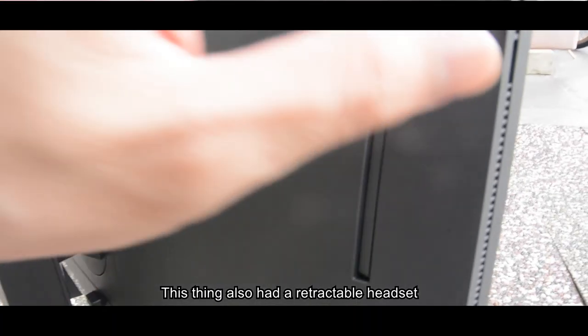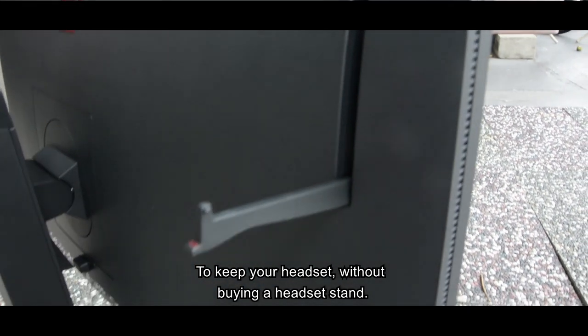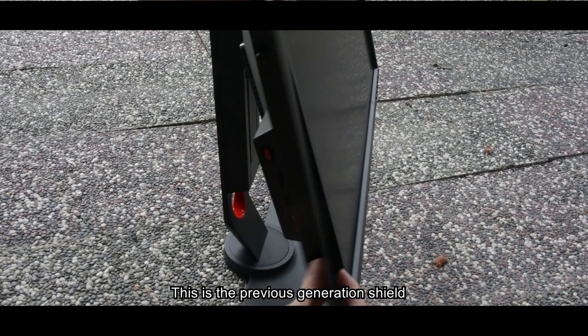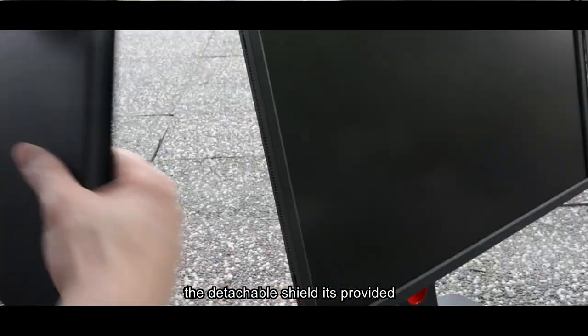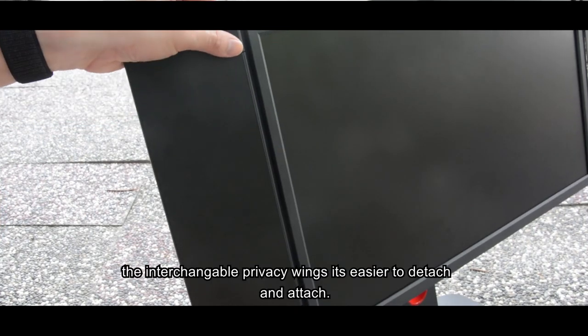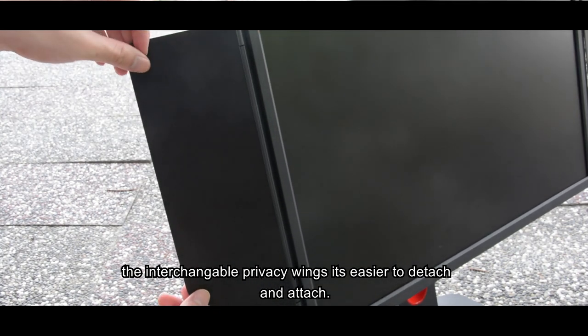The monitor also has a retractable headset hanger to keep your headset without needing to buy a separate headset stand. The previous generation used a screw-type shield, but the improved model comes with a detachable shield provided on either side of the screen — the interchangeable privacy wings are easier to detach and attach.